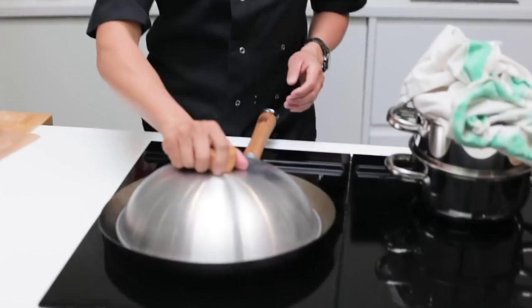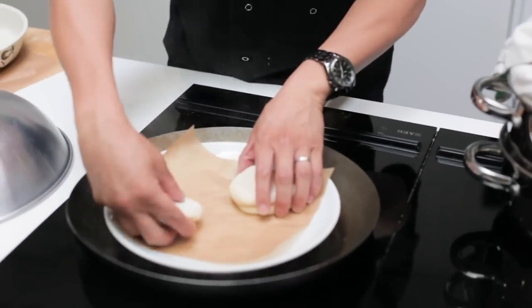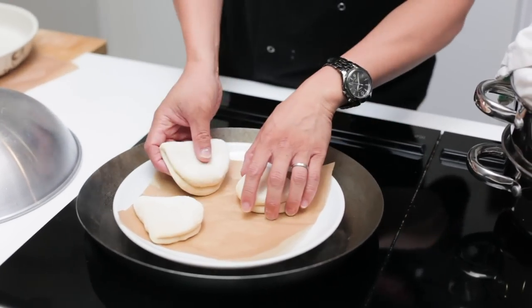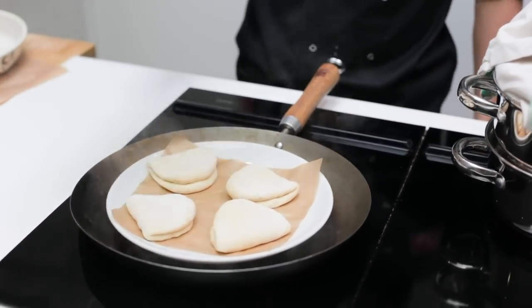With a domed lid on a wok like this, you probably don't really need an extra cloth to cover the lid. But with a flat glass lid you may, because it's got a flat surface area and that condensation will drip directly onto the Bao Buns — and no one likes soggy Bao. Get your Baos in; I've got more space in the wok so I can place a few in. Once it's boiling hot, lid over the top, eight minutes, and your Bao should come out perfectly fine.